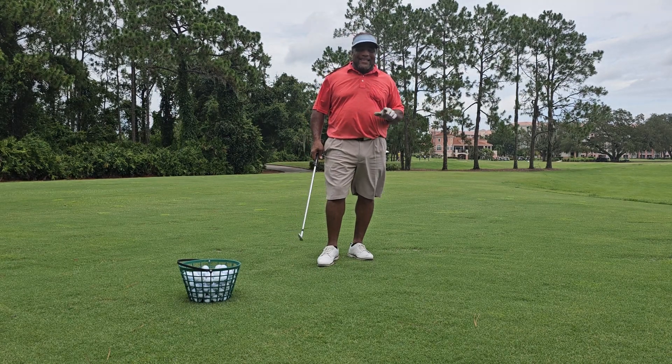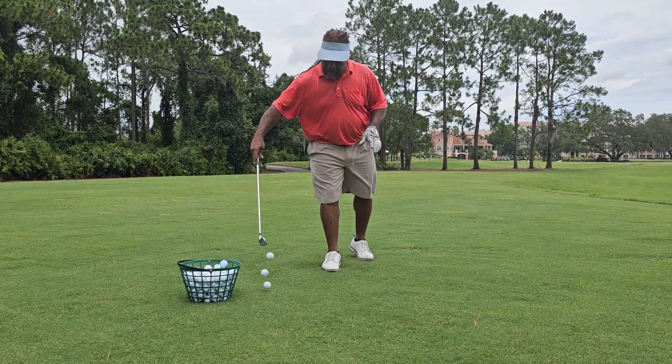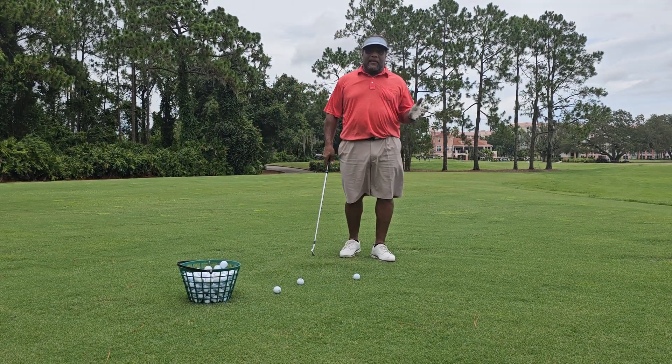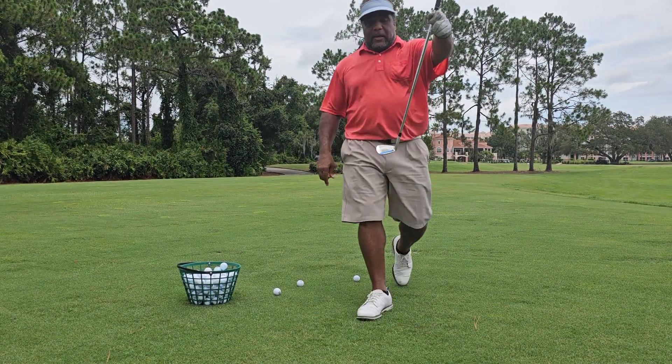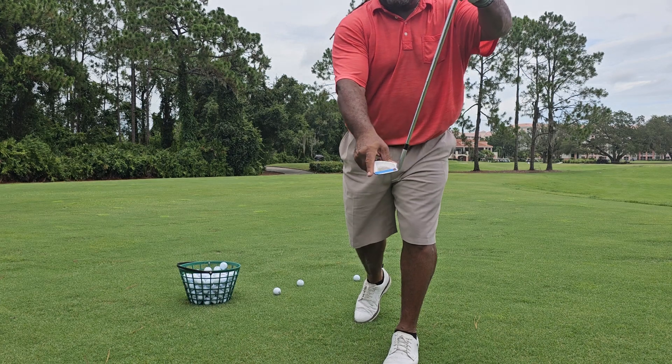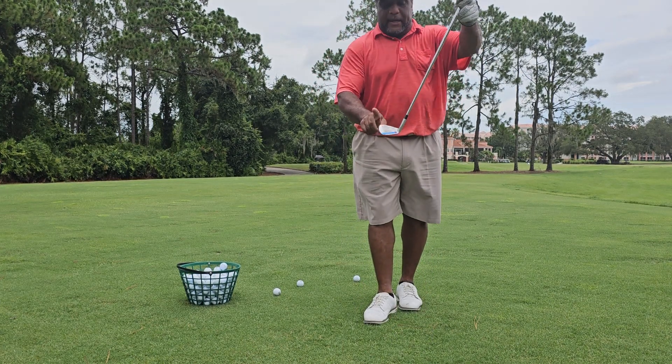Hey, this is Charles Calhoun, a.k.a. The Shade Tree Pro, and I'm going to show you why my swing is so simple — and it really is. As you can look and see, I swing the bottom of the club. This is what I'm swinging, not the top.